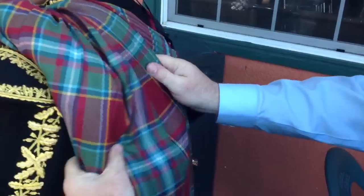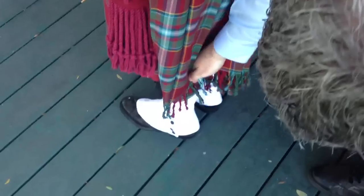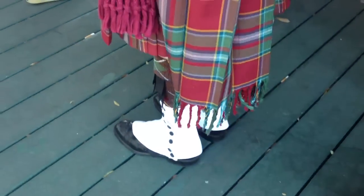And if you look at the back, without the plate brooch on, it's sitting nice and tight and it's nice and tidy.